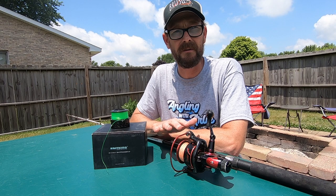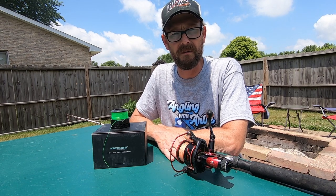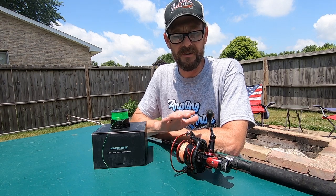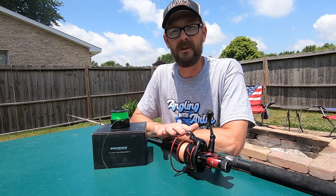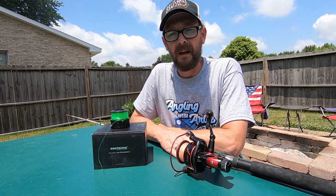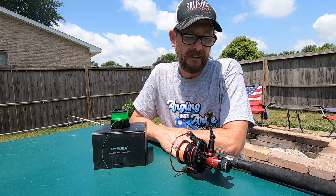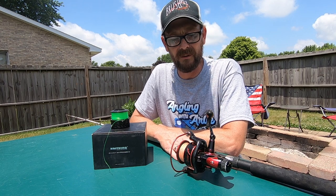Some specifications on the reel — I'm using the 6,000 series reel. They do make some smaller versions; I believe the smaller version is a 3,000 series. So there's going to be some differences there. The 6,000 series reel has a 5.5:1 gear ratio, going to be a 10 plus one ball bearing, and it's got a max drag of 26 and a half pounds. It's really got some nice specifications with a good carbon fiber drag system.